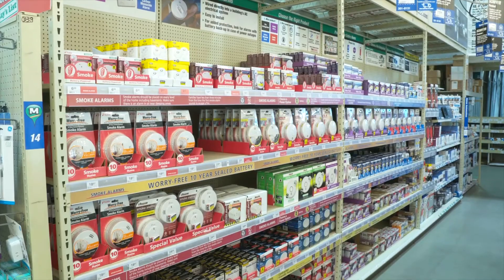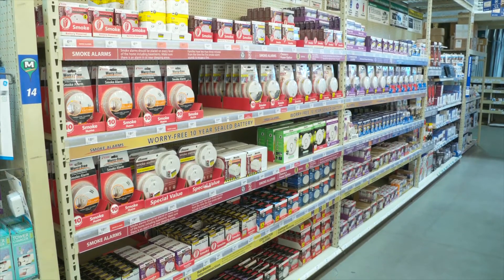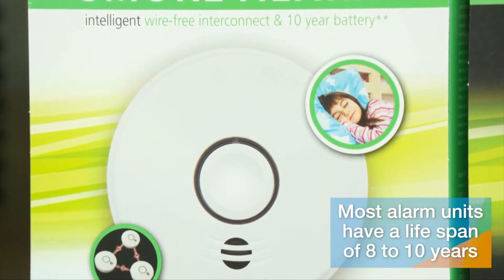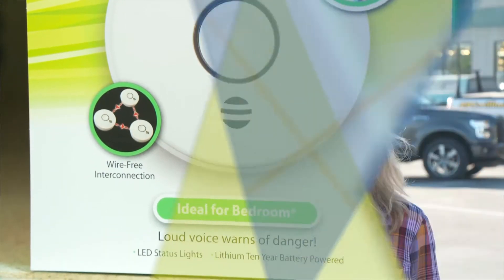This could be a good way to conduct a family drill. Sometimes after a battery change or your routine testing you'll figure out that you need not just fresh batteries but a fresh alarm unit. Most alarm units have a lifespan of about eight to ten years.